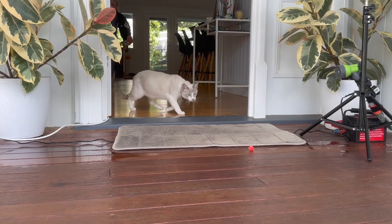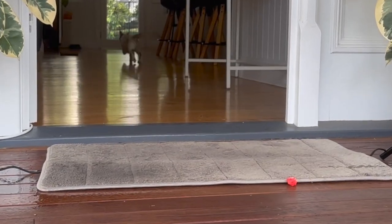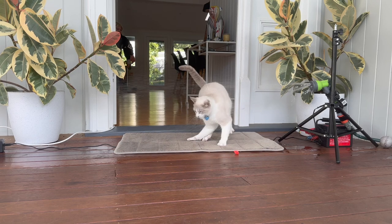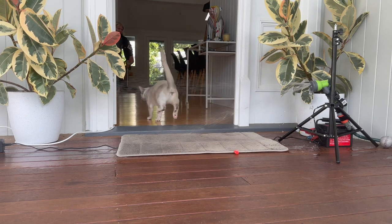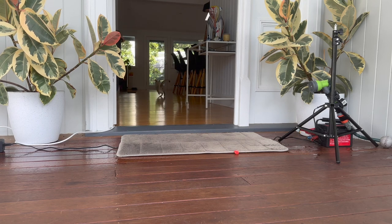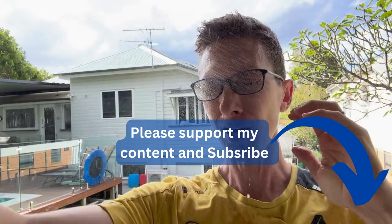Will he learn his lesson? He gets a fright, but I don't think he's too worried — look at the end here, he just sits back down and takes a look, like 'oh yeah, whatever.' I've been outsmarted by the cat.